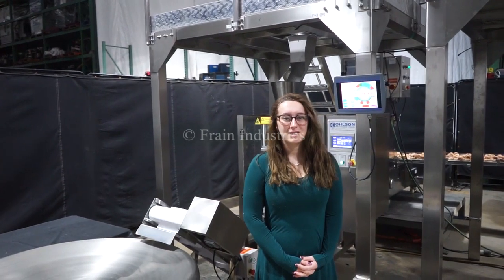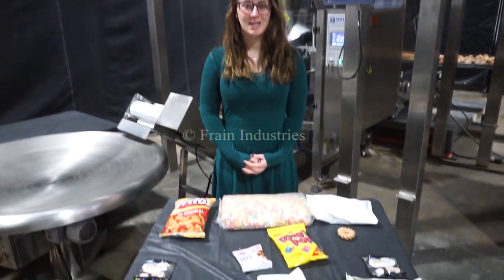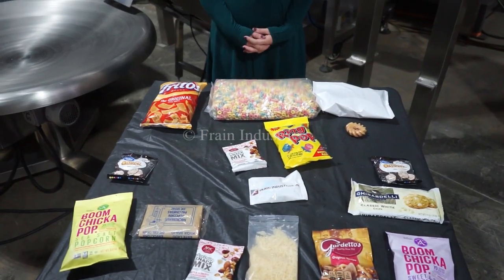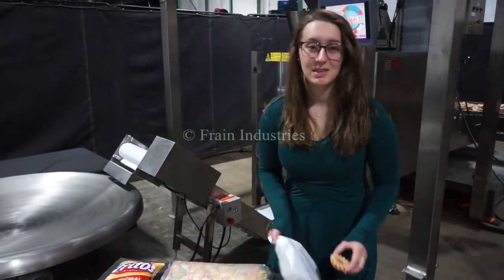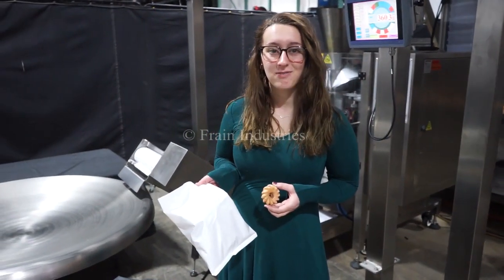We recommend reading the manual in its entirety before powering on the machine. Systems like this are capable of running a wide variety of products such as you see here. Today we will be filling this bag with 14 crullers at 50 bags per minute.